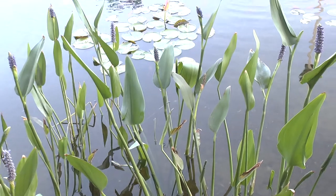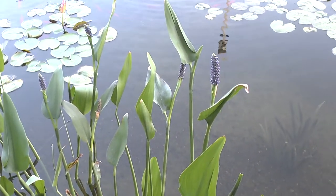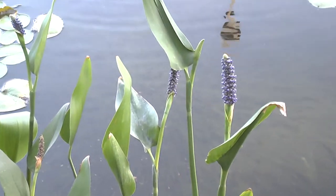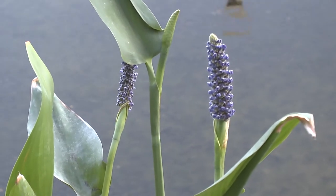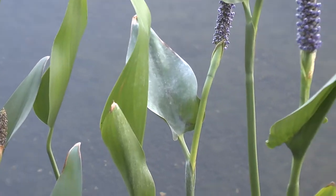Pontederia crassipes at growplants.org. This is also known as pickerel weed. It's a perennial evergreen, grown in a pond or aquatic area.